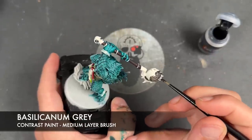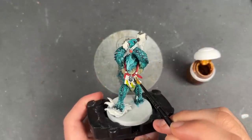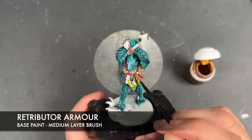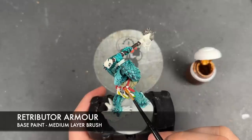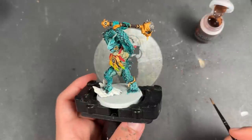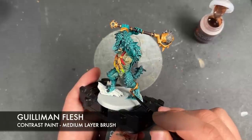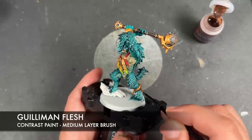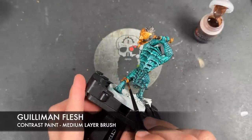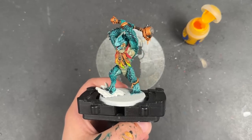With that done, we're now going to paint in the rest of the details using some thinned-down Retributor Armor. With that Retributor Armor all applied, it's now time to add a shade — Gilliman Flesh.